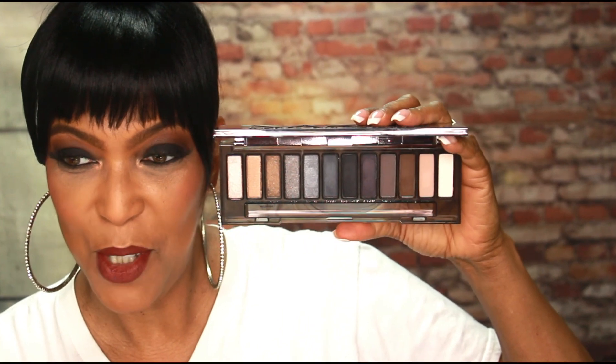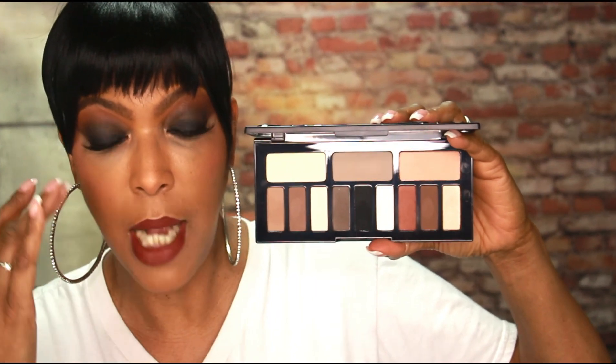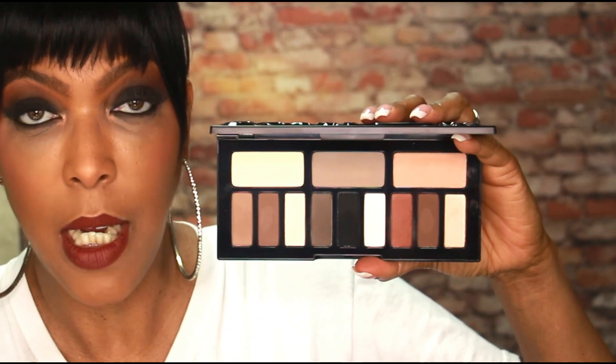One of those palettes is the Urban Decay Naked Smoky Palette. This is a gorgeous palette and it has all of those shades that we want when it comes to creating this type of look. I also paired it with the Kat Von D Shade and Light Palette. This palette has been out for quite some time — you can pick it up at Marshall's or TJ Maxx. It is specifically designed so you can have those colors needed to create those highs and lows, those contours, in an eye look without adding color. These two palettes paired very well together to help me create this gorgeous eye look.